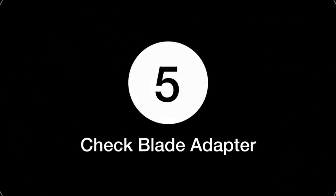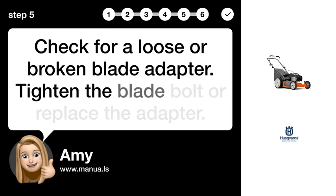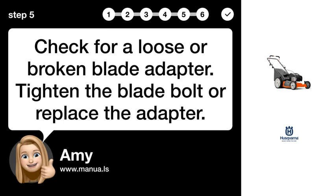Step 5: Check blade adapter. Check for a loose or broken blade adapter. Tighten the blade bolt or replace the adapter.